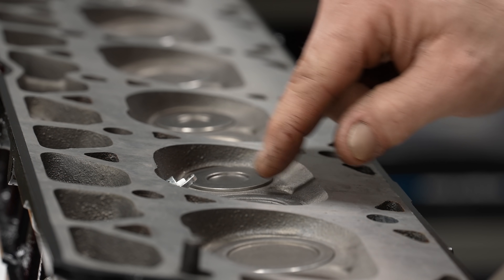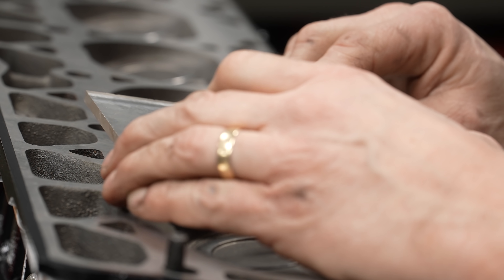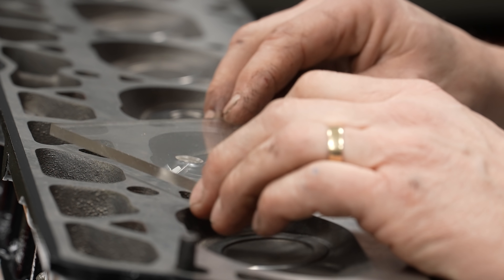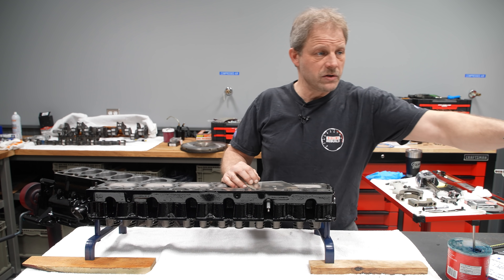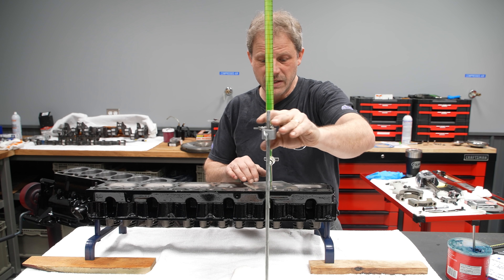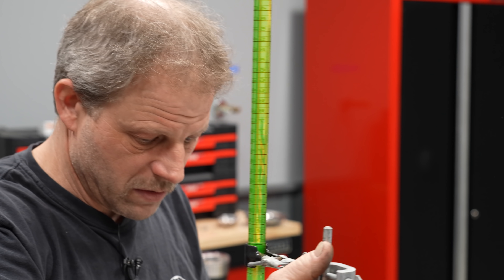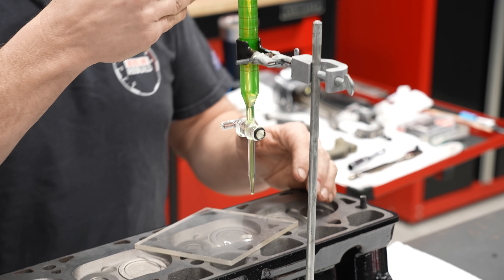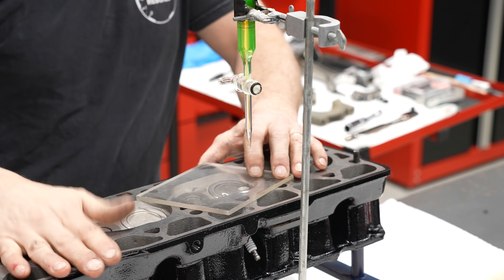The first thing I'm going to measure is my combustion chamber. I have a spark plug in here, I have my valves in here, and I'm going to use this piece of plexiglass to seal everything off along with some grease underneath it. Then I'm going to use my burette — I have some antifreeze in here so I can see it well and it won't rust my cylinders. I'll bring that up in here and the amount of fluid taken out of the burette will tell me what my volume is.